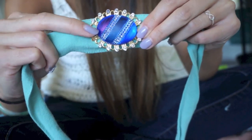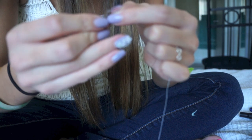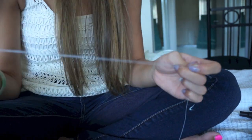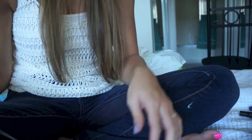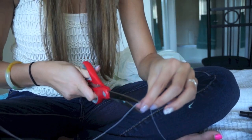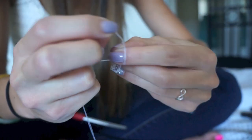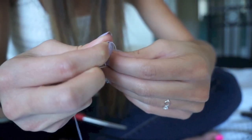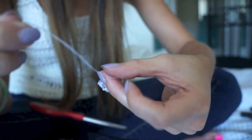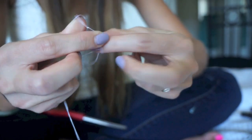Now I'm going to begin to sew this by threading my needle. All you have to do is put the thread into the needle, cut it off at about six inches, and then tie the ends of the thread together — I usually tie three knots just to be safe. Of course, if you hate sewing or don't know how to sew, you can always use hot glue or fabric glue to attach the medallion to the headband.